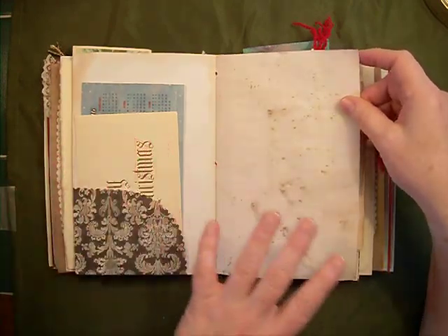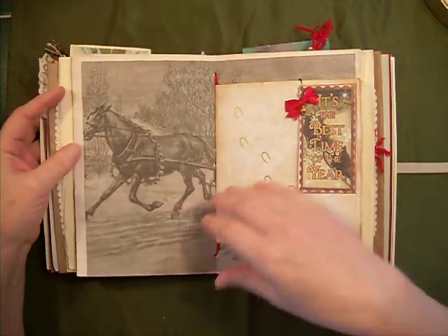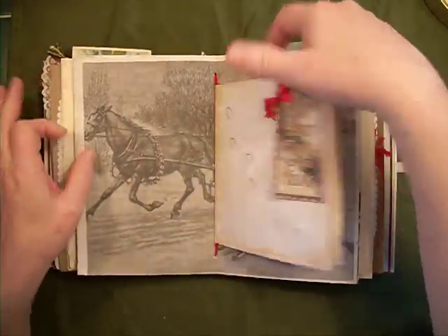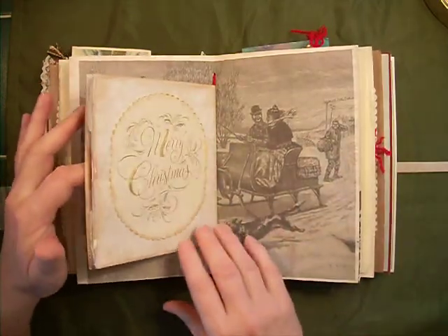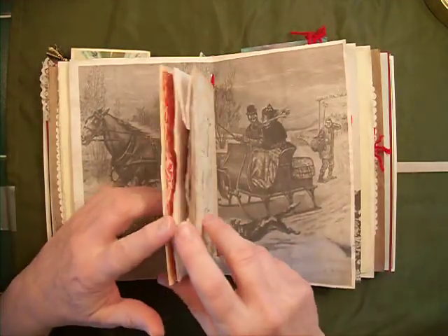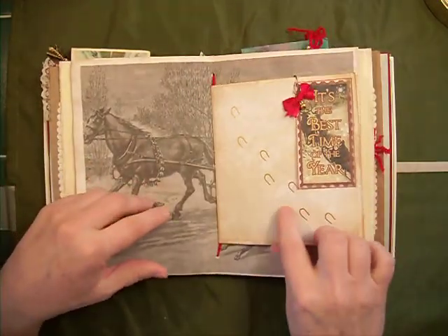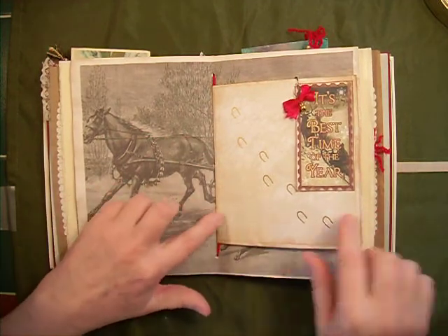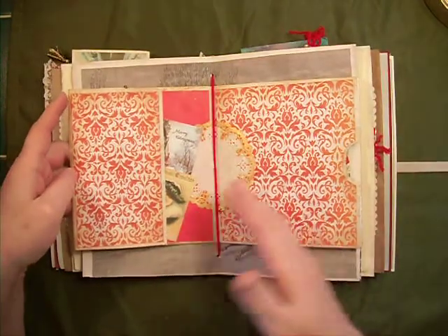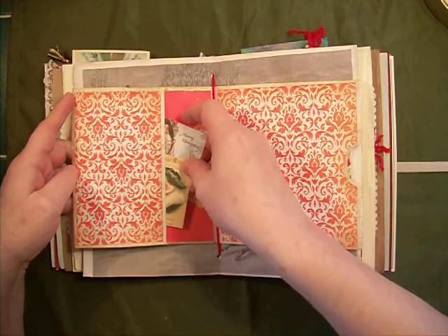I have sprayed a little bit of shimmer on a few things, although you probably can't see it. This is the center of the signature. I have this picture of a family — or a man and woman, rather — and a sleigh with a horse. And then I have put this paper bag in the center. It has little horse hoof prints there, and this is a tuck spot with a little jingle bell. It's obviously a paper bag, so there's a tuck spot there.